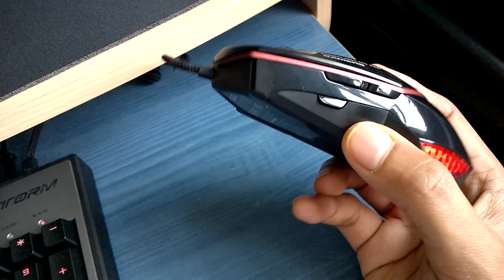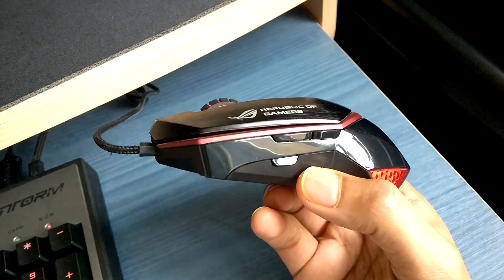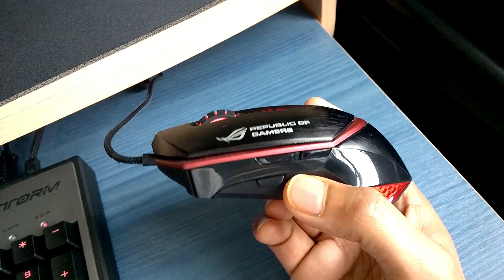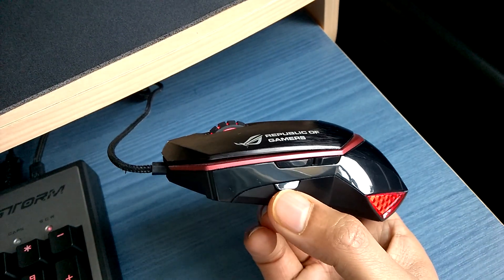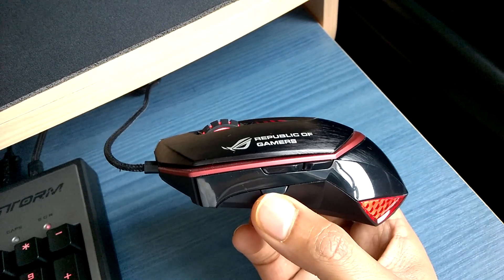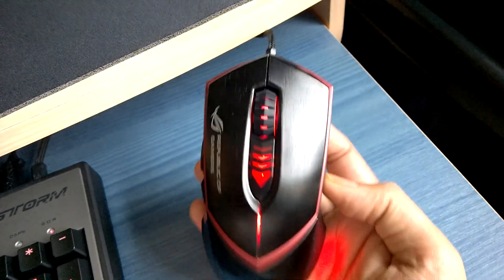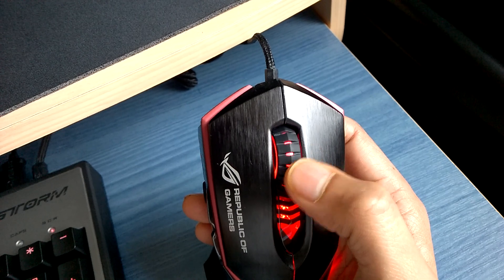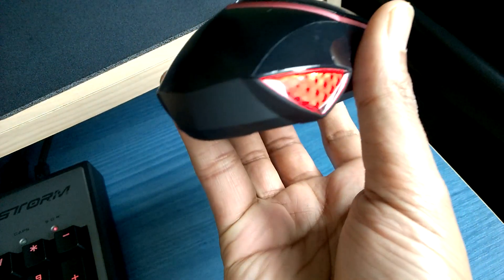On the side we have three buttons — the first two are preset for forward and back in a browser environment. The third button isn't associated with anything by default but can be set to something like throwing a grenade in-game. On top we've got the scroll wheel, which is very sturdy and smooth at the same time. You can see the red LED shining through it, just like the rest of the mouse.